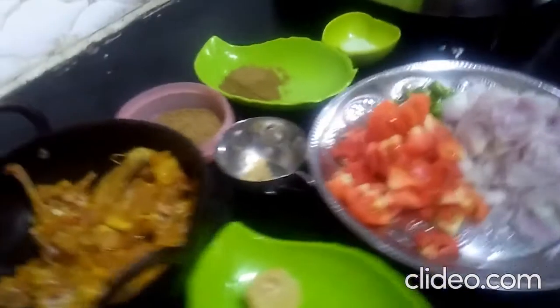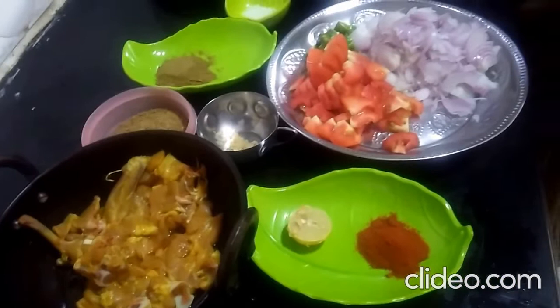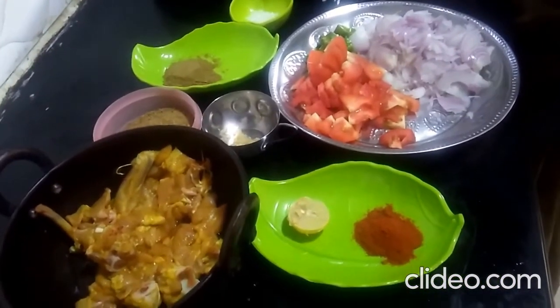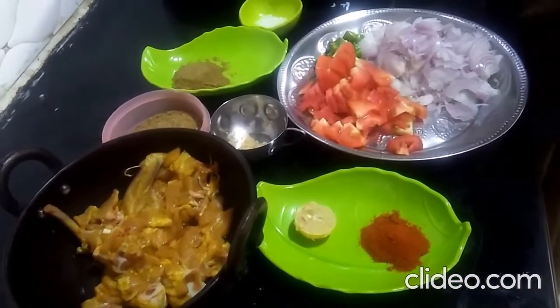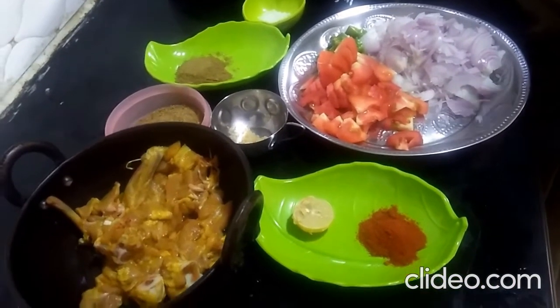It is very simple to make. It is easy to dish. You can make it easily at home.